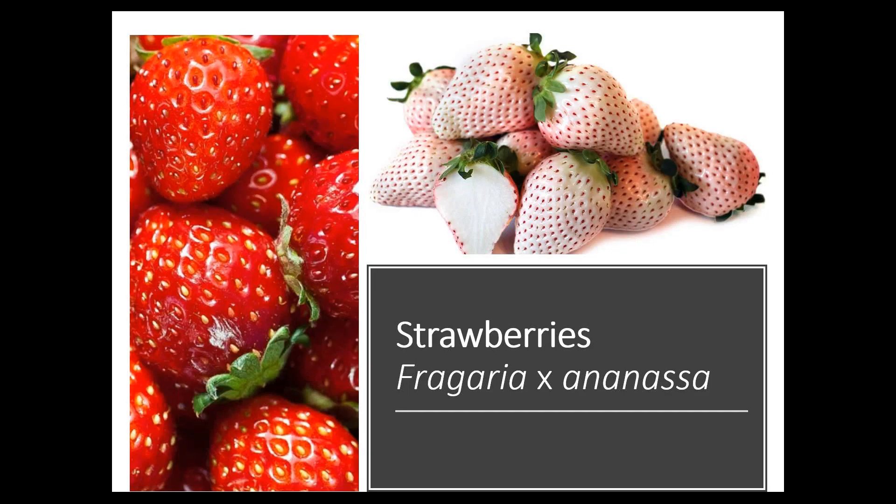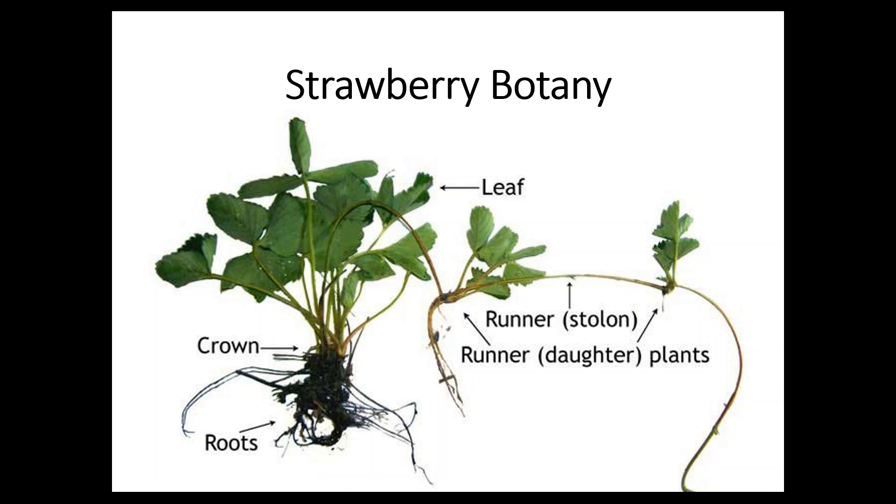Let's start out with strawberries. They have an interesting history — the first plants were actually brought from the Americas over to France. A plant was brought from North America and one from Chile, and they crossed them there a long time ago, and that's how we started to make the strawberries you and I are used to eating today. The berries of the strawberry are actually an enlarged flower receptacle, and the fruits are the little seed-like things on the outside. Together, this whole structure is called an achene.